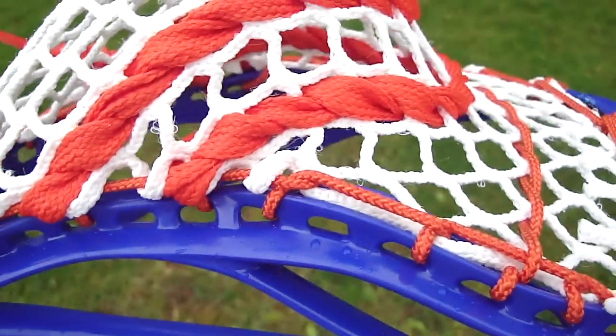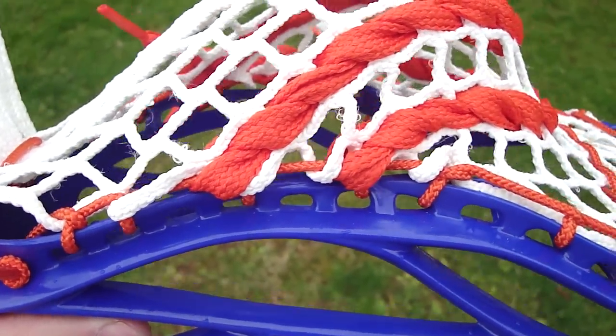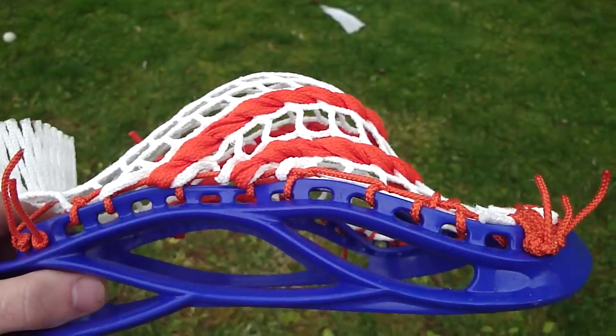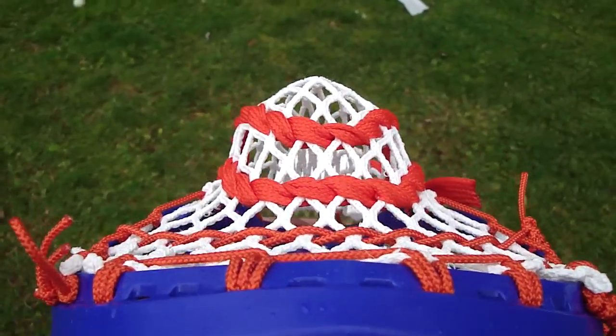Then I'm going to do a one to start to build that channel out, release a little mesh, a two, then three singles just to finish off the pocket. So you get that nice deep mid shape with that perfect gradual — just the ball sitting with you.